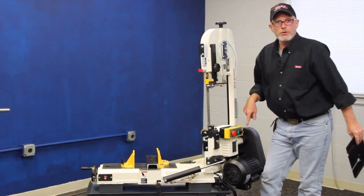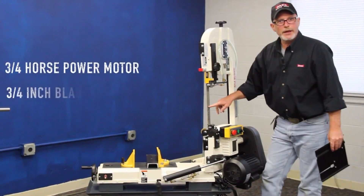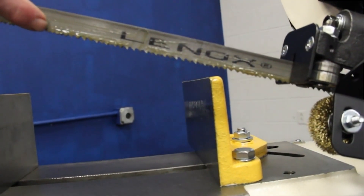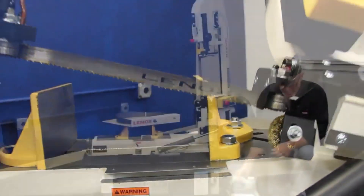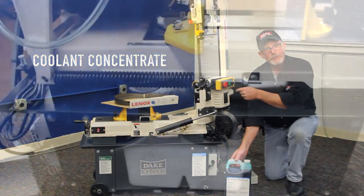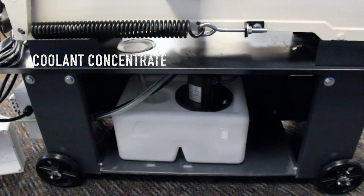This has got a three horse motor on it, three quarter inch blade. All the saws we ship out of here at Dake come with an American made blade. You also get a jug of coolant concentrate which allows you to mix in a 10 to 1 ratio and pour into the reservoir in the back for flood coolant.